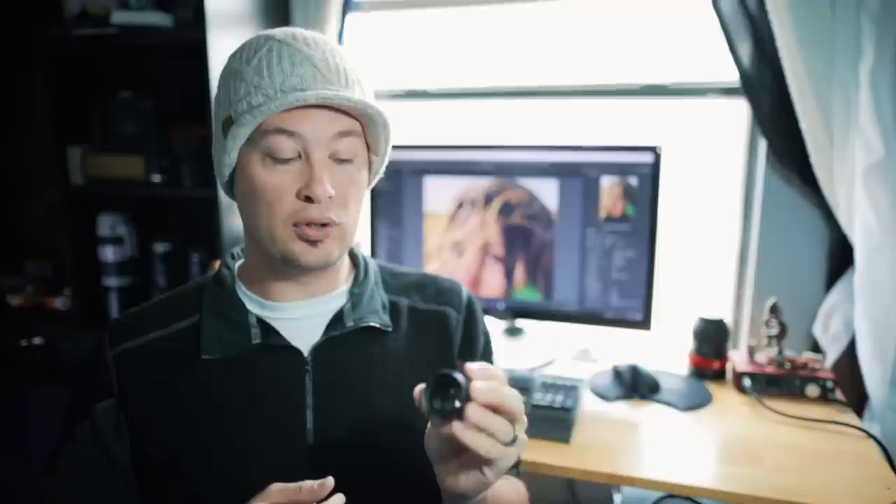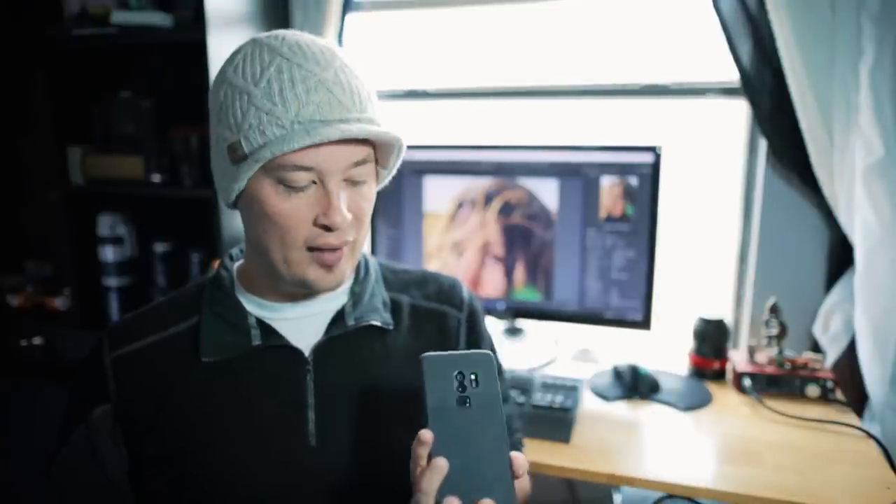A lot of people are going to use this for portraits, and I definitely am going to use it for portraits. But I'm also going to use it for landscapes and pseudo-macro type stuff. I have the Samsung Galaxy S9 Plus, which has the built-in tele lens. When you combine the 2x tele lens in the phone with the 58mm, you're getting pretty much a 4x zoom effectively.